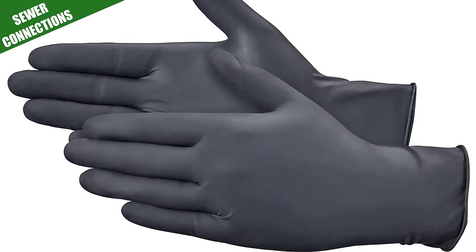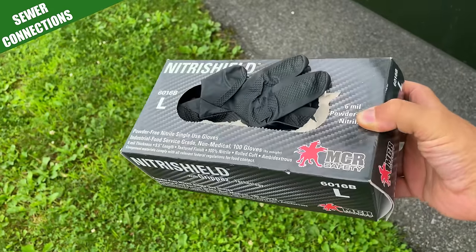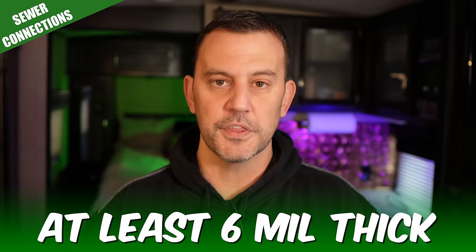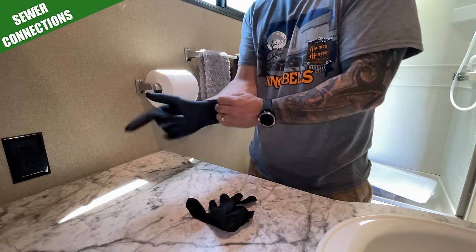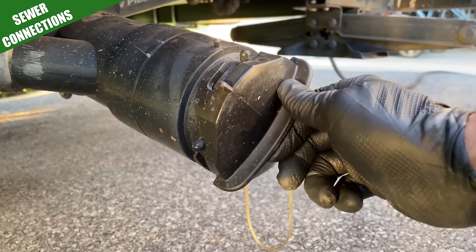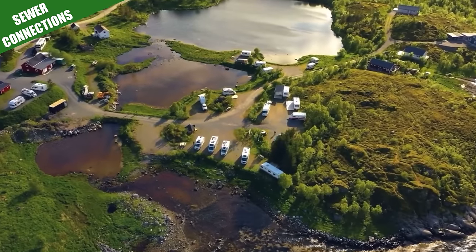Let's move over to the sewer connection. You're only going to need a few essentials here, but the most important thing is a box of rubber gloves. Don't worry about powder free or medical or food grade — just get something that is six mil thick. You want to be wearing rubber gloves anytime you're touching anything black tank related outside of the RV. They also come in handy when you're doing repairs, especially if you're boondocking with limited water and don't want to waste it getting oil and grease off your hands.